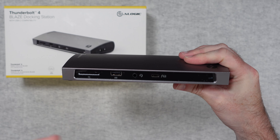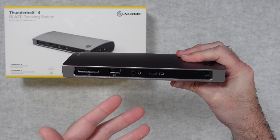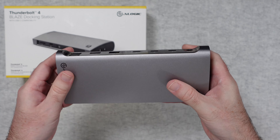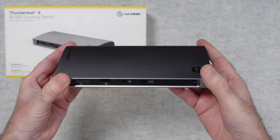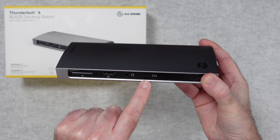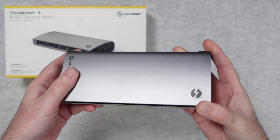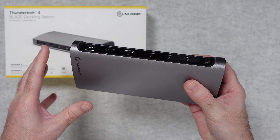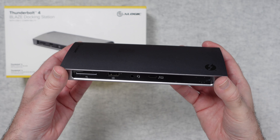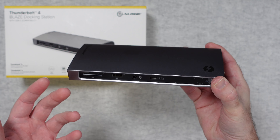So why would you want a docking station? A docking station allows you to have all your peripherals connected on your desktop — things like monitors and external hard drives — and then with a single cable you plug in a compatible laptop, which then gains access to all those peripherals. I've been using this with a couple of different MacBook Pros in both single display and dual display mode.